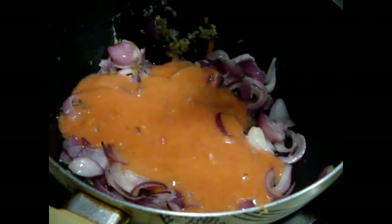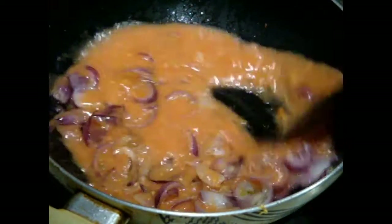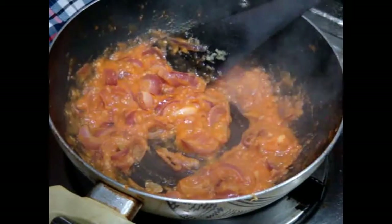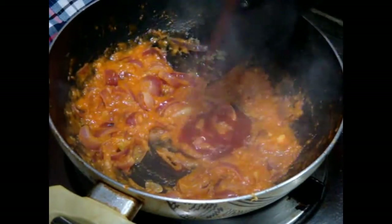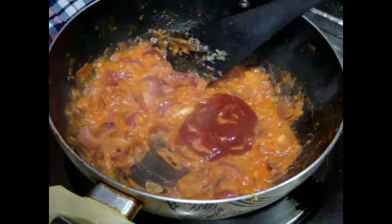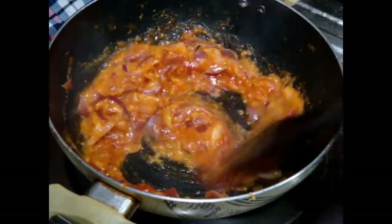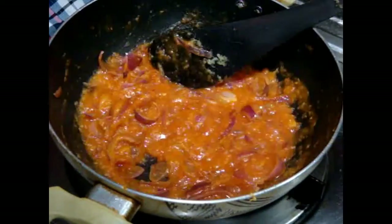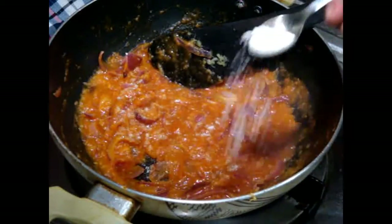When the onions are done, add your blanched tomato puree and sauté this paste until the oil starts separating. Then add two tablespoons of tomato sauce to add a little tanginess to the pasta. Mix it well and add salt to taste.